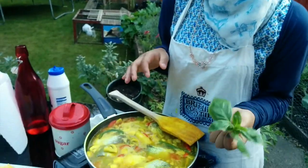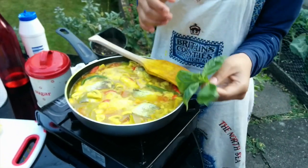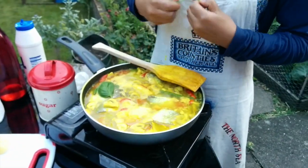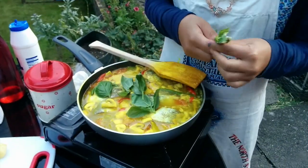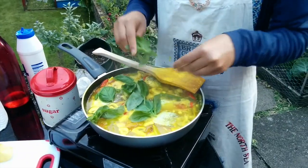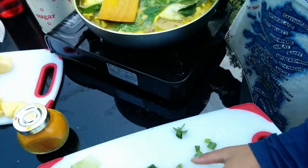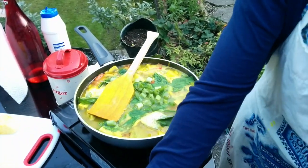We've been adding bits of salt as needed. We should be using kemangi, but because we live here in the UK, we're going to use the alternative — a bit of basil — so we're just going to put it in. They don't have to be chopped up or anything, just throw it in. It's spring onion — a must in Asian cooking.